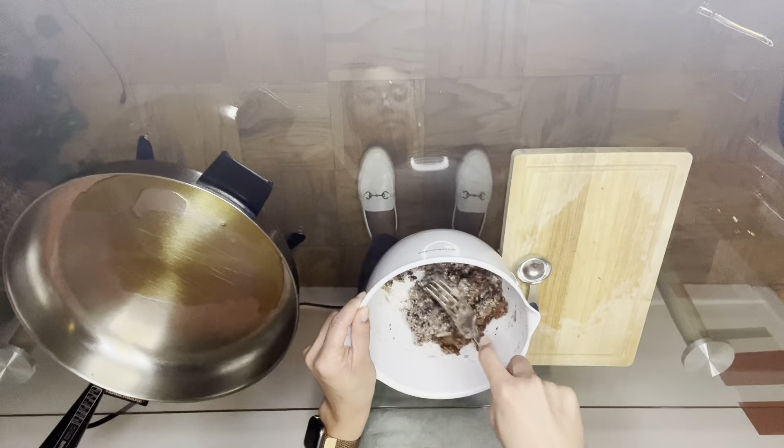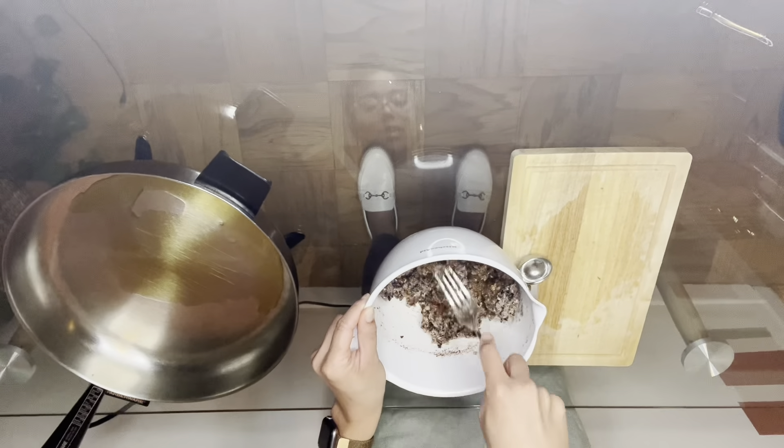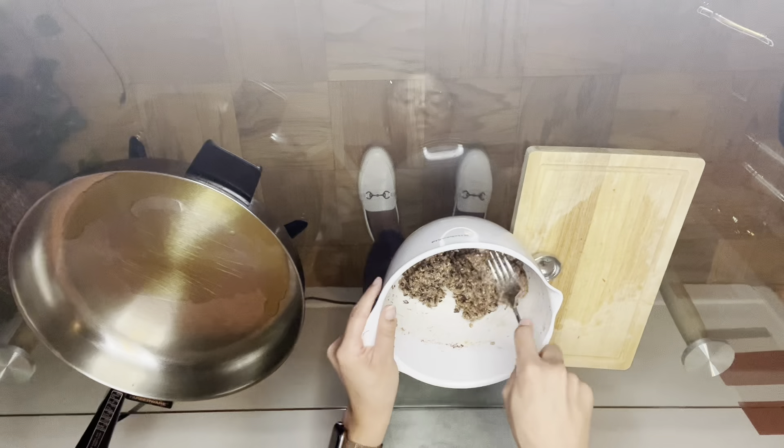You'll notice that the mixture has firmed up a bit, but that's totally okay and exactly what we want, considering we will not be adding an egg to this recipe. Mix everything very well, and then we're going to start forming our patties.